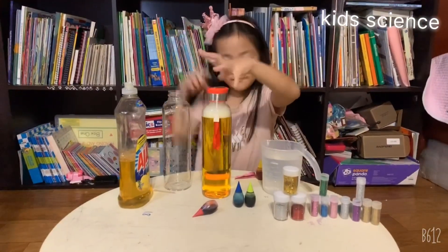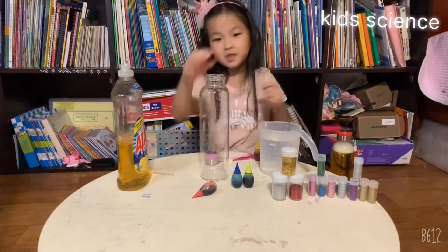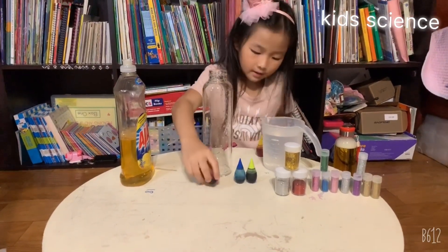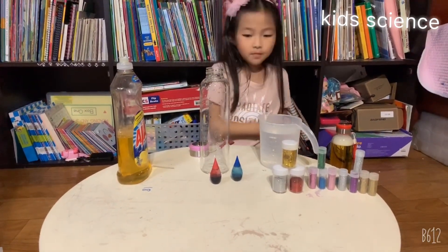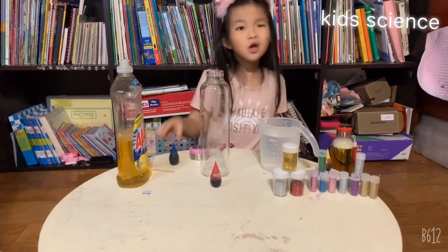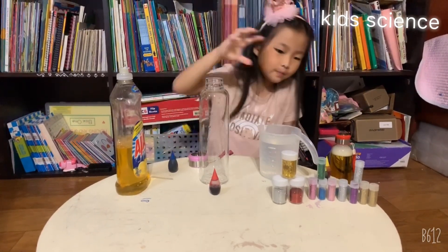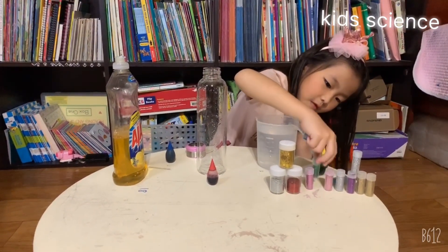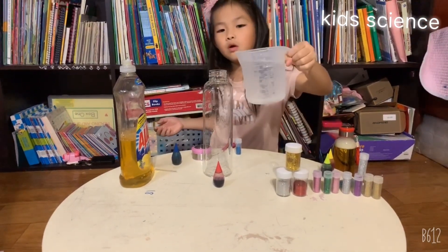Now let's put this away and make the purple one with the purple lid. So I did yellow, and this is the same as yellow so I'm not putting this. I'm going to choose blue and let's see how it turns. Should I put glitter? Okay, I choose glitter and the glitter is going to be blue. First goes the water, right? Let's pour water in here.